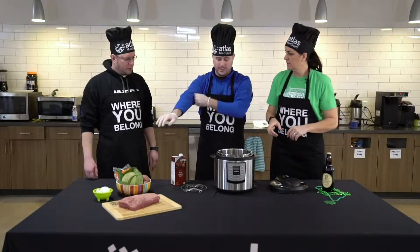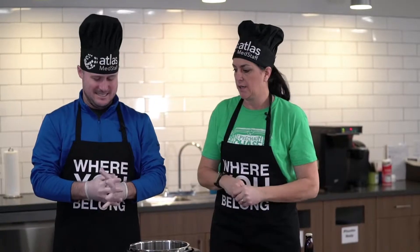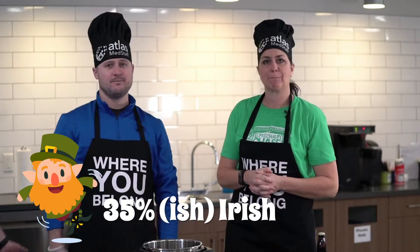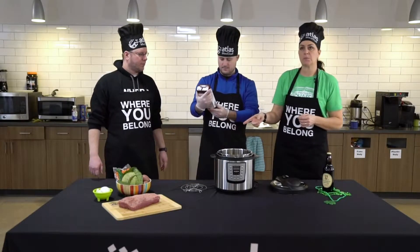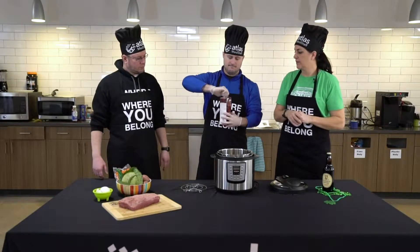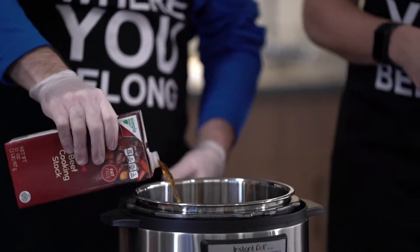I'm not wearing my traditional green — I wore my one green shirt I own. I am the least Irish person, German and Dutch. Are you a little Irish, Joe? About 30-35%. The first thing we're going to do is put in four cups of beef broth. Some of these recipes you can just use four cups of water, but this particular one uses beef broth. We like the little extra flavoring. This container is exactly four cups, so just dump it all in.